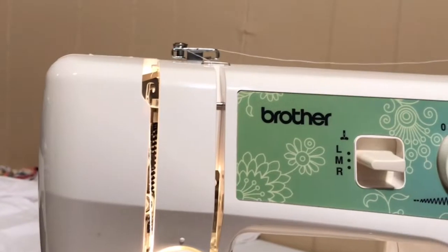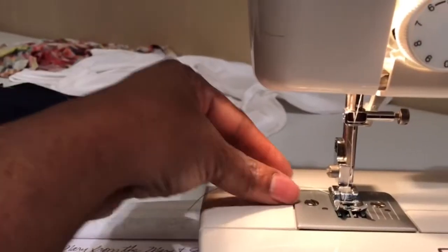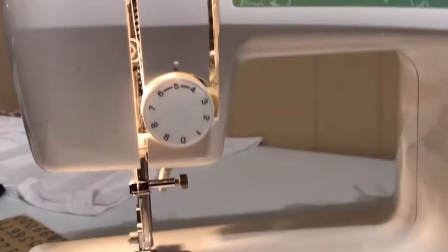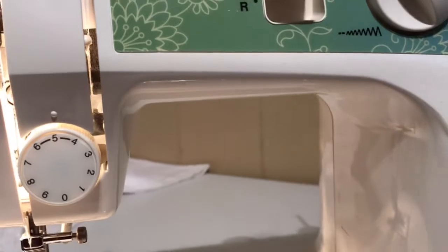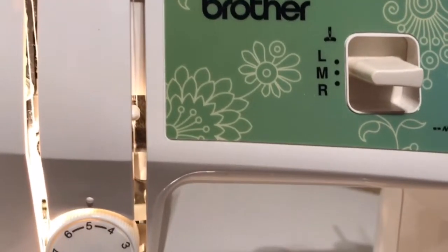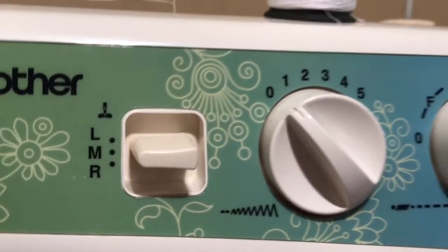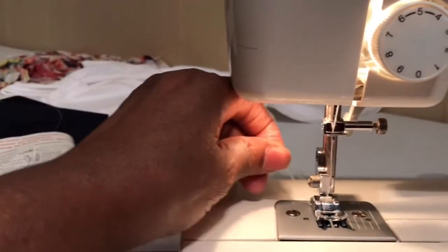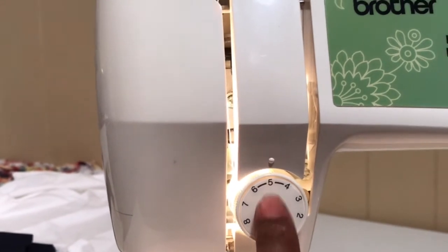I think Phillip knows how to thread his machine and he already knows how to get his threads up, but they keep balling up. So what I'm thinking is that it's your tension. I've already threaded the machine but there's something special I want to go over — these three knobs, and then how to thread the machine, how to thread a bobbin, and get the bottom threads up, which can be hard sometimes to get straight. So we're going to come back to it.